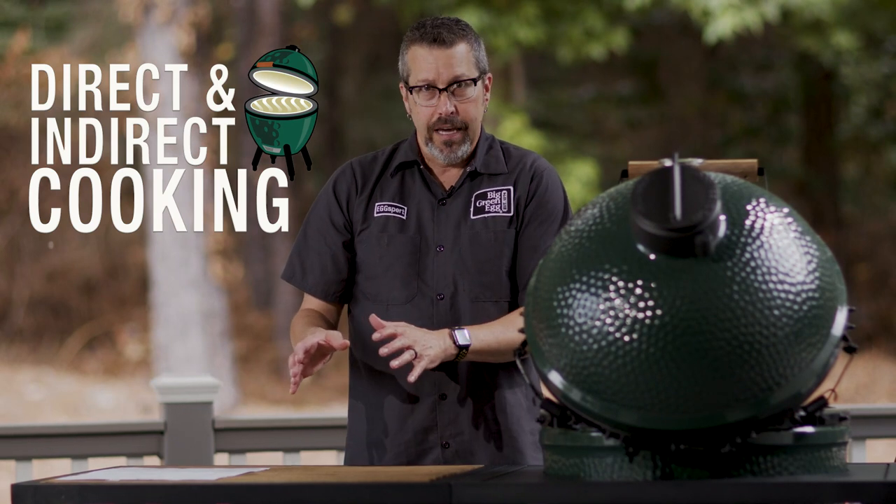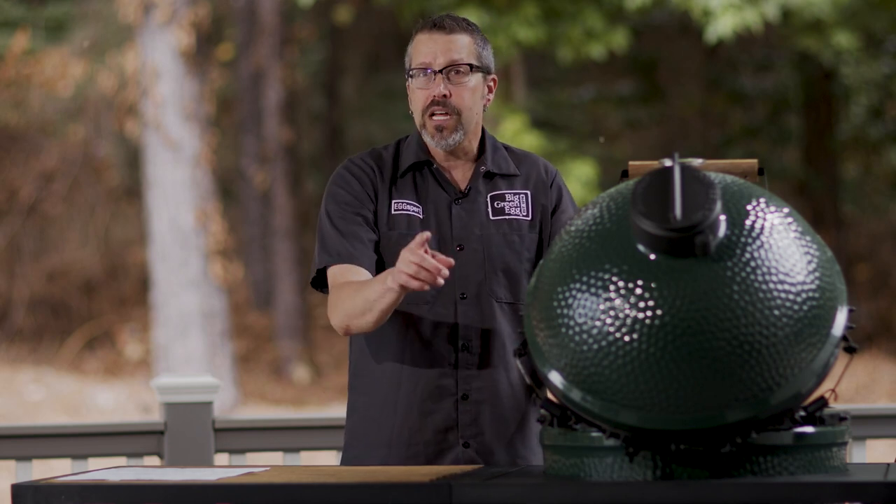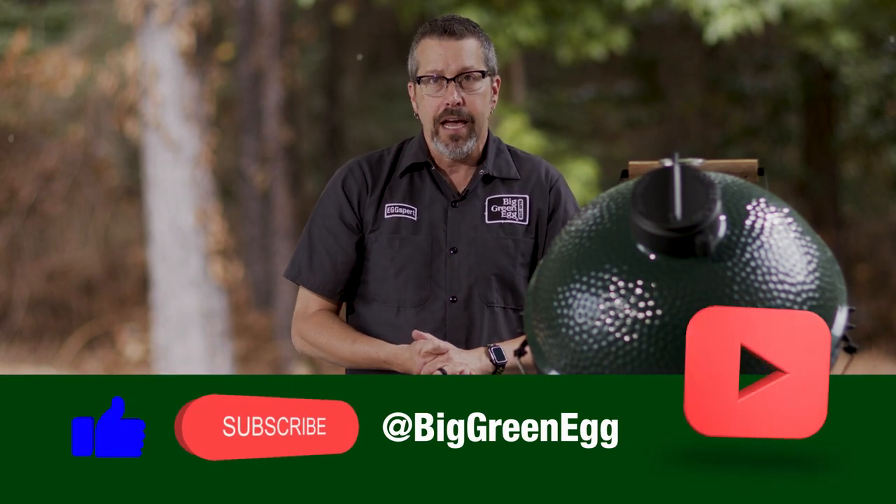Hi, it's Rob D'Amico from Big Green Egg. Today we're going to be talking about direct and indirect cooking and the products you may or may not need while doing those types of cooking methods on your Big Green Egg. But first, I want you to subscribe to us on YouTube and follow us on social media at Big Green Egg.